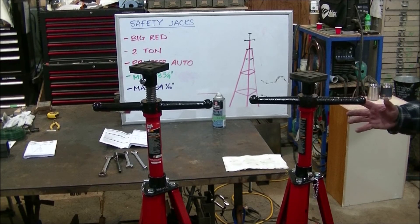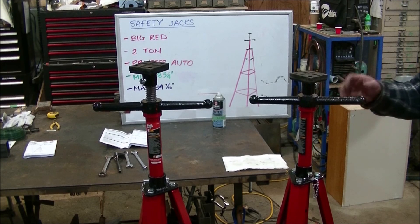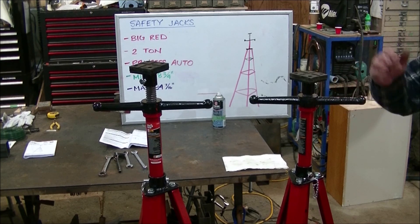They are all assembled and we are very impressed with the quality. In the next video we are going to show you how to use them with your hoist.